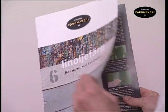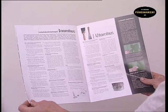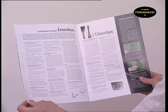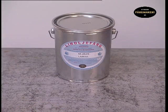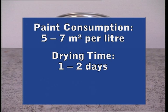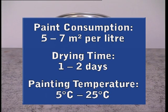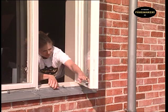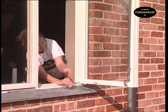Before you begin, we recommend that you first read the application instructions and tips included in our brochure and on our website. The estimated rate of distribution per coat on untreated wood is 5 to 7 square metres per litre of paint. The drying time is one to two days under normal drying conditions, and the optimal temperature to apply the paint is between 5 and 25 degrees Celsius. Make sure that you have good ventilation in the room you're painting in, especially for drying purposes.